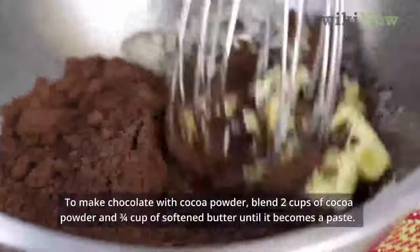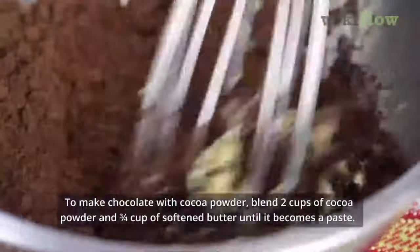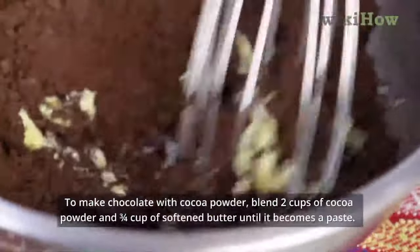To make chocolate with cocoa powder, blend 2 cups of cocoa powder and 3/4 cup of softened butter until it becomes a paste.